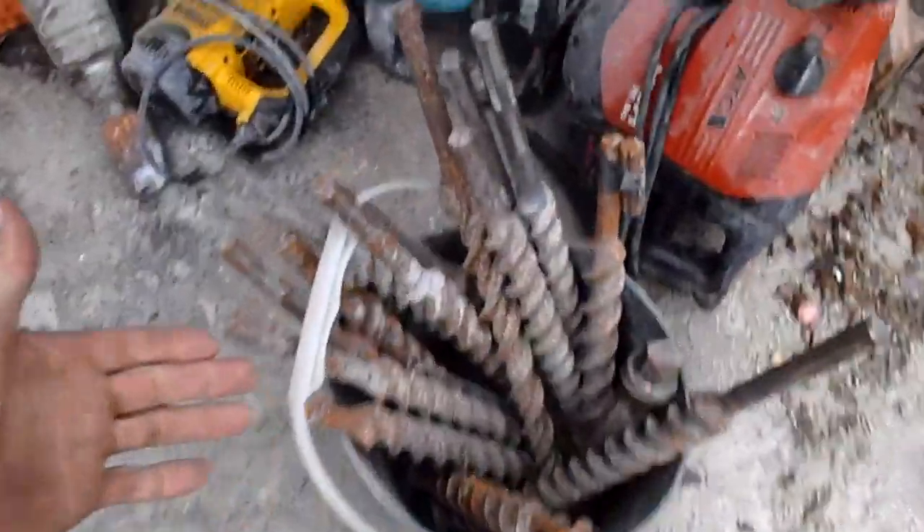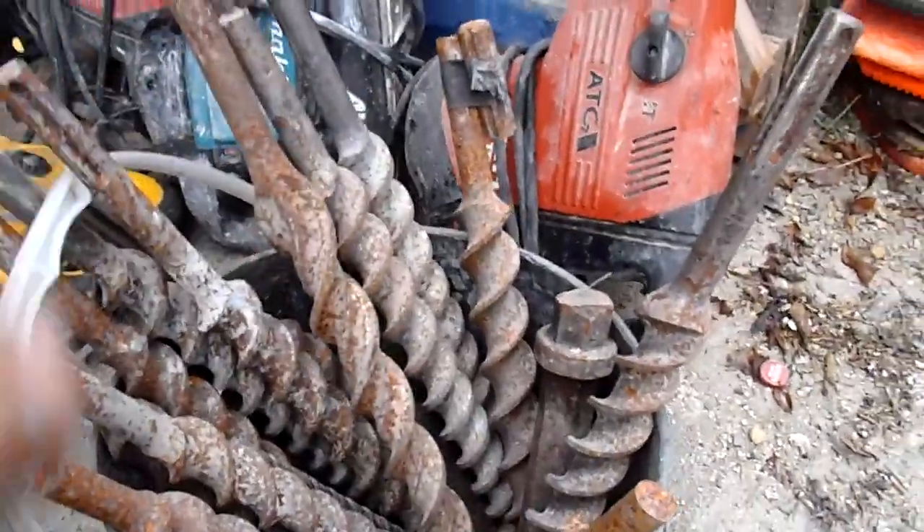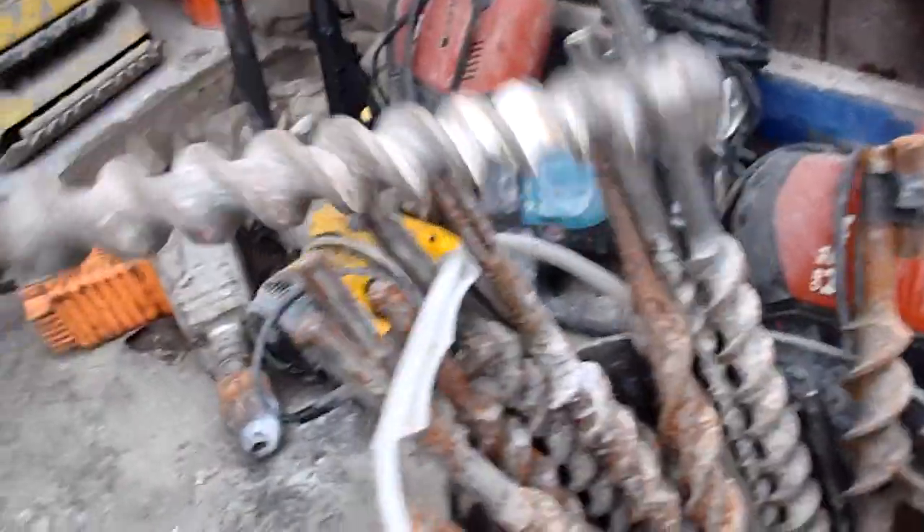And as you can see in this bucket, here is $1,400 plus — probably $1,500 plus — of various drill bits. This one's a Hilti. Most of these are Bosch, and I'll show you the difference here.